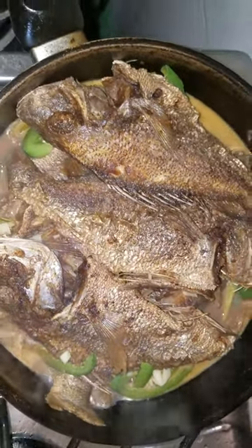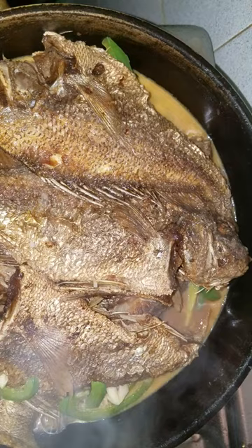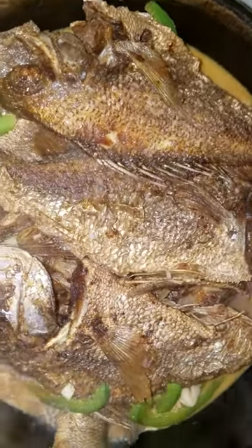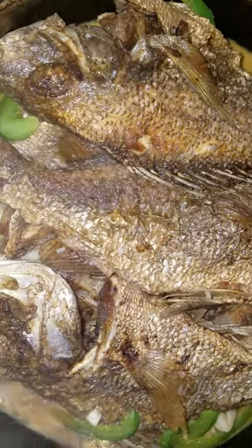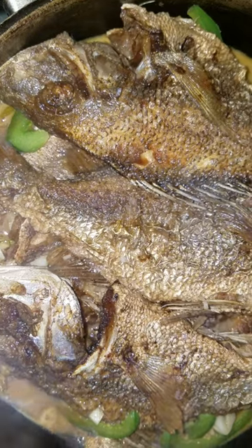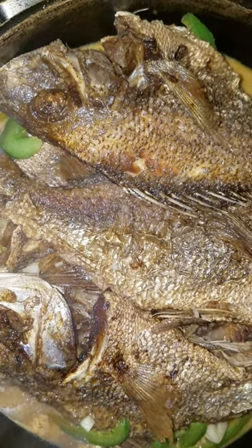There is my brown stew fish, guys. I don't want it to be too dark, but if you wish, you can add more browning if you want in yours.